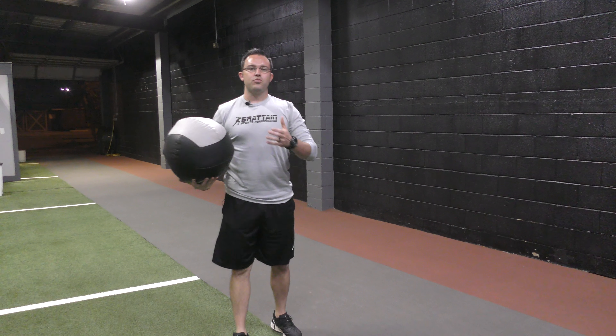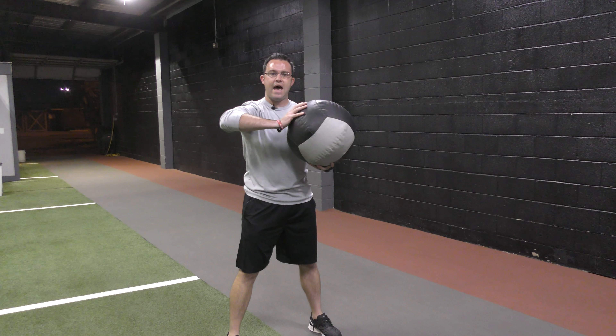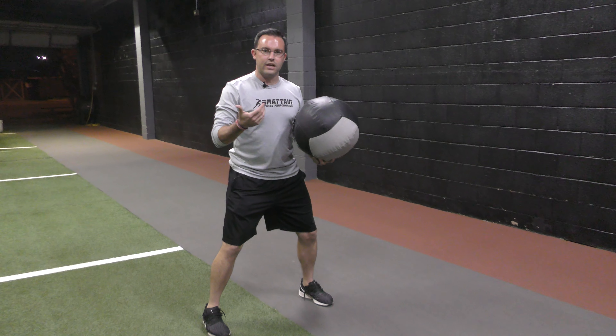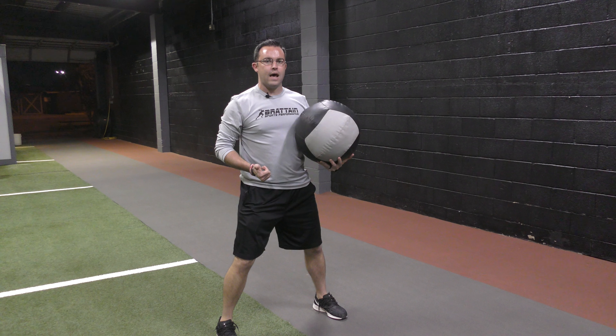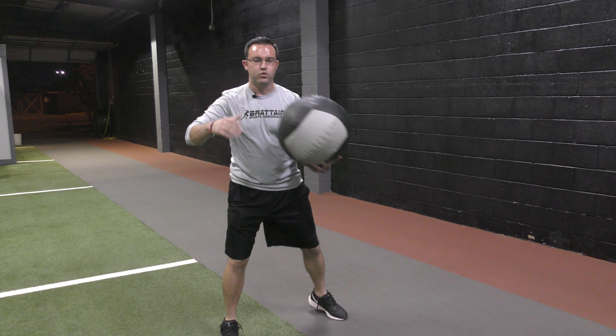If you've been through the throw exercises before, you know that when we set up, we're going to set up back hand behind the ball, elbow up. The big difference here is we're going to get this weight shift. I'm going to start out by rocking forward, then come back and shift my weight to that back leg. As soon as I load that leg, then I'm going to go through that rotational throw.